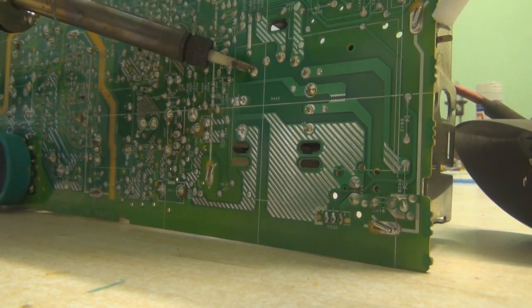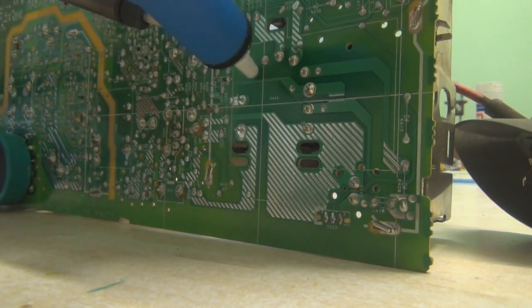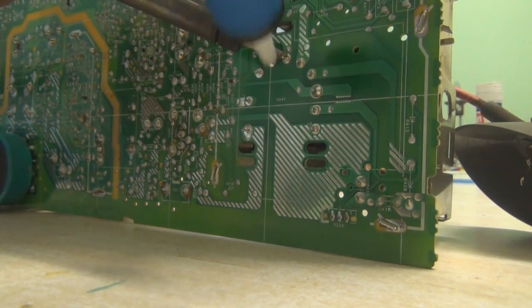There's going to be about 9 to 15 different pins coming from the flyback transformer. Use your soldering iron to desolder the solder and use the solder sucker to get rid of it. Keep doing this until the flyback transformer comes free from the board.